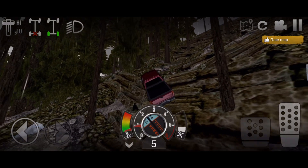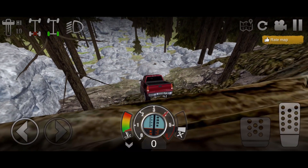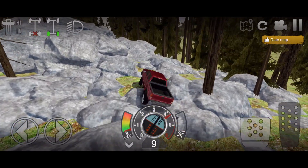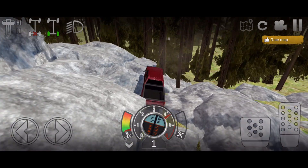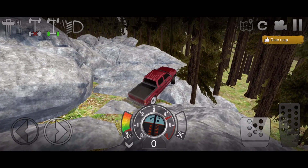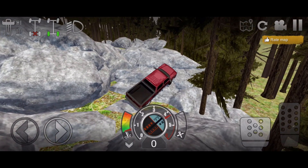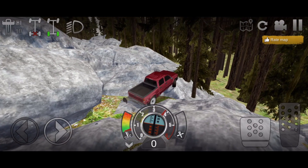I bet if this truck were four-wheel drive it probably would make it up this. Since we're not going to be able to send it up and destroy it that way, we might as well send it down the rocks. I'm just going to full send over everything down here, over all of these rocks. Look at that - truck is almost completely destroyed, which is good. I think these last few hits are just going to completely destroy this truck. It's almost done for - can we destroy it right here before it gets stuck? I think so.